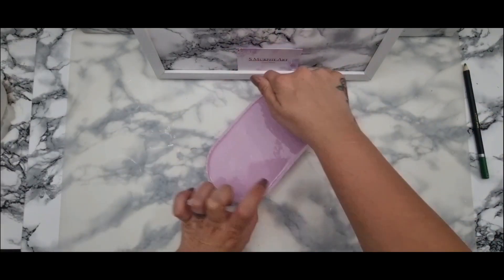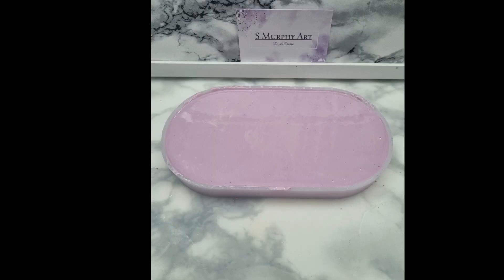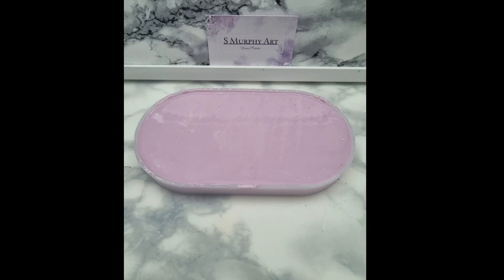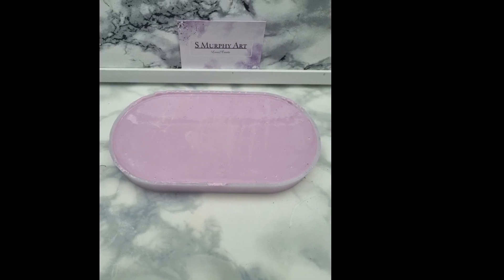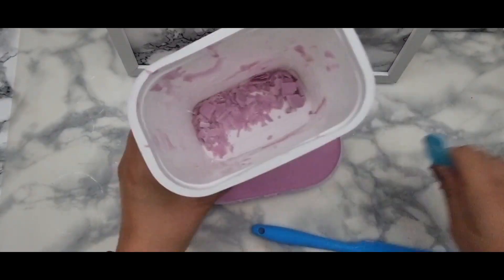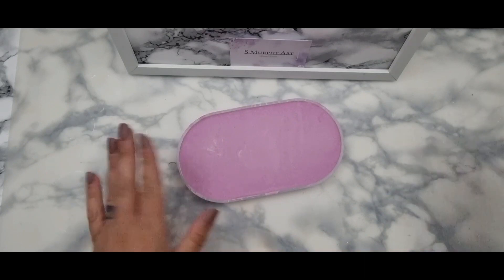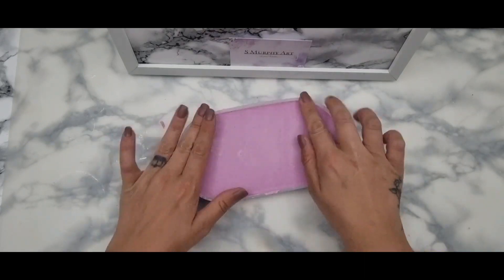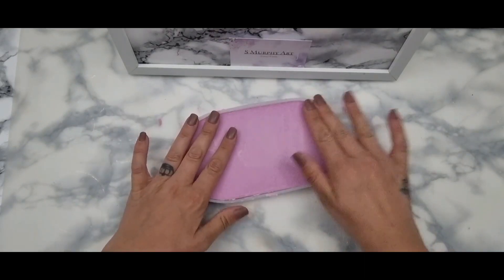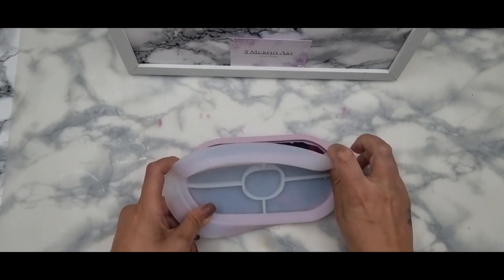I leave it for about 30 minutes to cure, because I wasn't sure how it would go with the fabric dye in it. But it did cure just as quickly as it did without the dye. It didn't make any difference to the curing time or the way it felt — it was amazing.